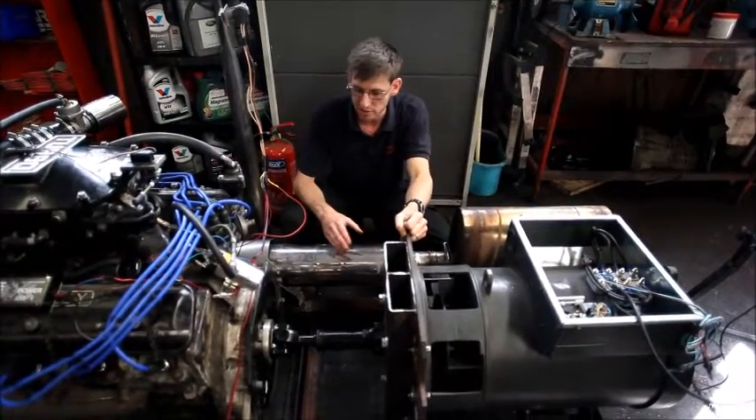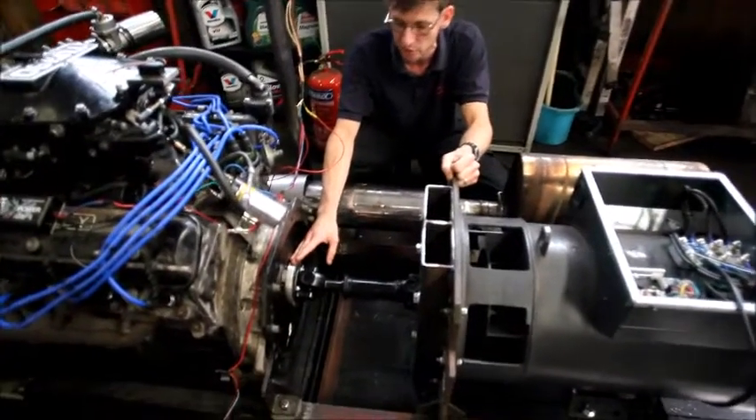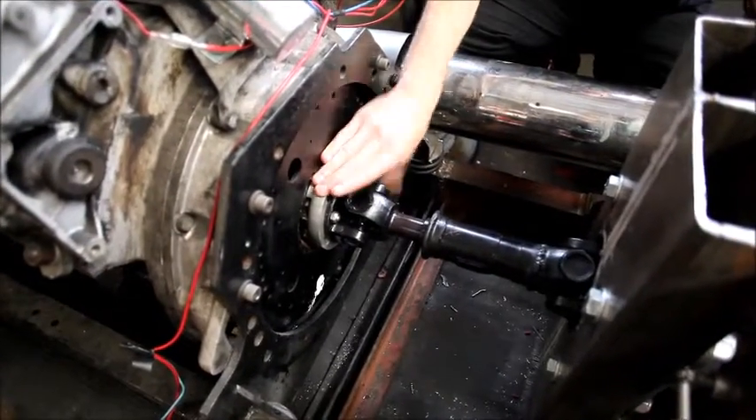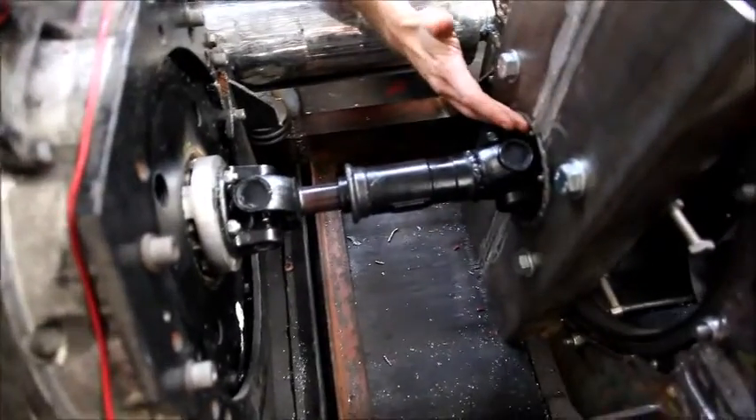At this end we've got the custom drive flange - one of the two that we made, we did a previous video on that. That allows us to go from the rear of the crankshaft at the back of the engine through to this shortened Land Rover prop shaft and then on to the generator.